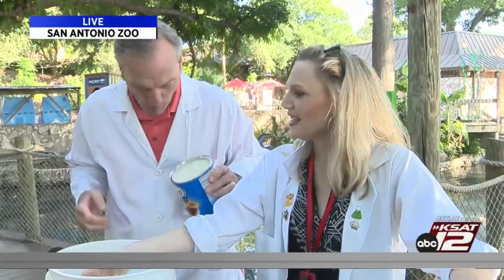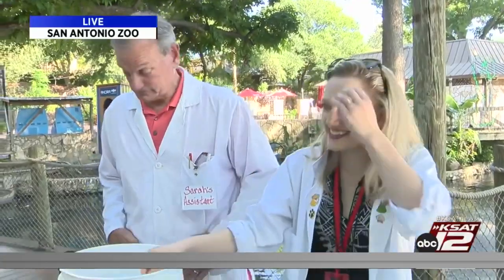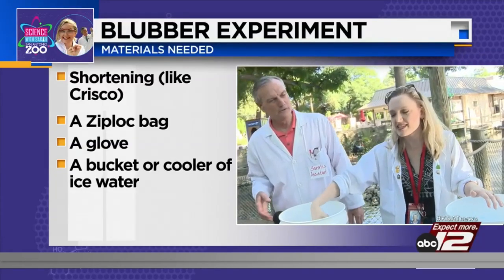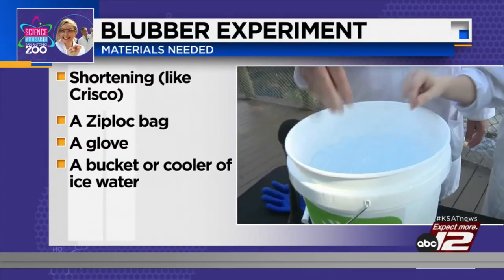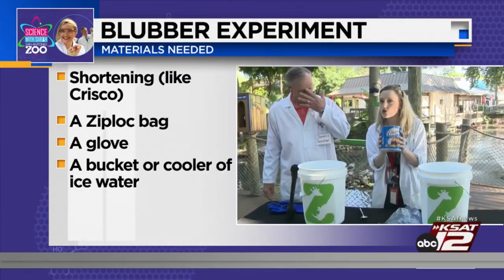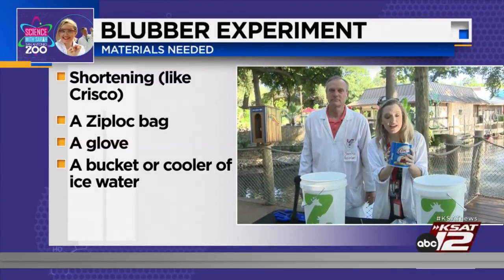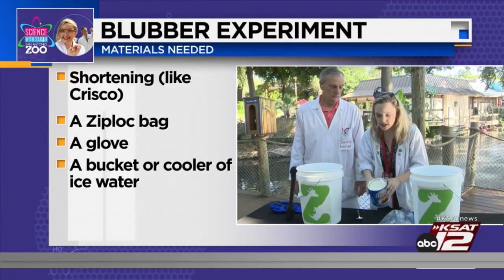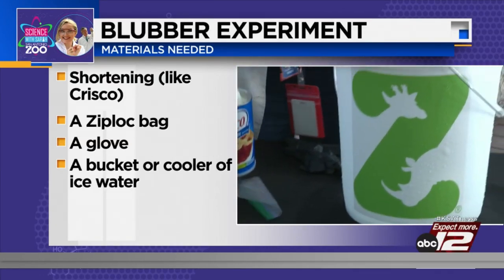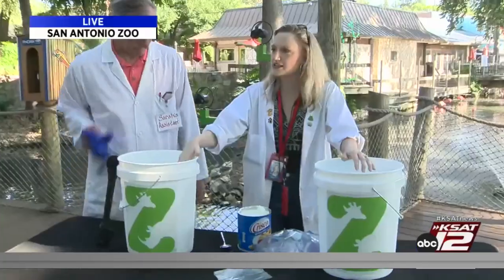And today we're going to be making blubber! Today we are going to be making blubber. David is going to experience what it's like to not have blubber by sticking his hand in this ice. Here's what you're going to need at home: a bucket of ice water, Crisco or shortening — it tastes like Crisco — and then gloves and Ziploc bags too.